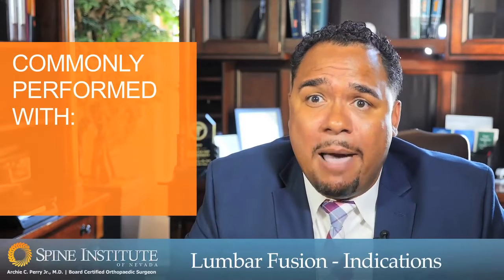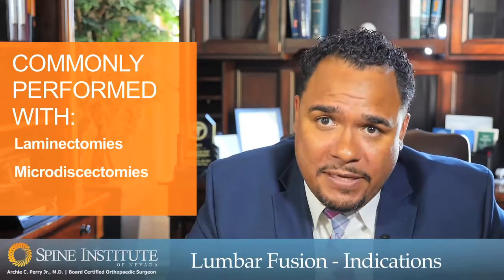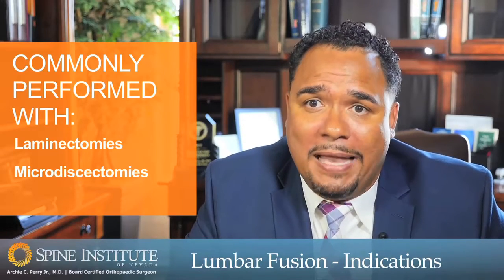Lumbar fusions are commonly performed in combination with other procedures such as laminectomies or microdiscectomies, which allow us to unpinch or decompress the nerves in addition to stabilizing the spine.